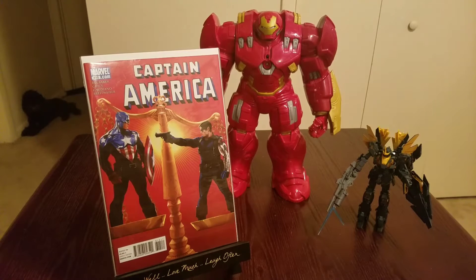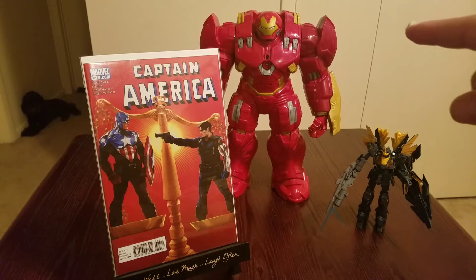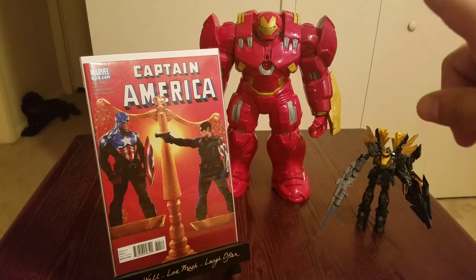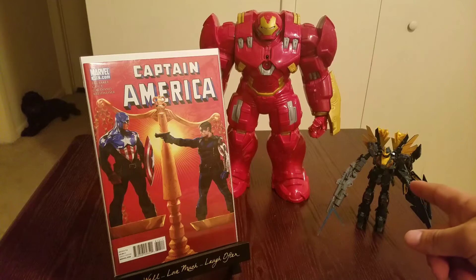Hey, what's going on YouTubians? Back to Reality Comics at it again with another haul. Sorry, I just wanted to try that new voice — looks funny, sounds funny. So yeah, I changed it around. One of my Hulkbusters right there, he's pretty awesome. I like him. Thinking about painting him — pretty sure I'm gonna do it. I'm gonna change it. Looks awesome.